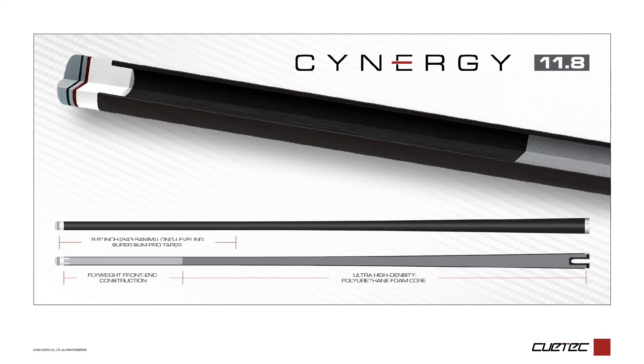That's right — Synergy 11.8 is here. Having launched in late June, the new Synergy 11.8 was engineered to play very similarly to the world-renowned Synergy 12.5, while providing players with pinpoint tip placement. The 11.8 features a shortened SST taper due to its smaller diameter, and offers even more spin as players can really take their game to the outer edge.